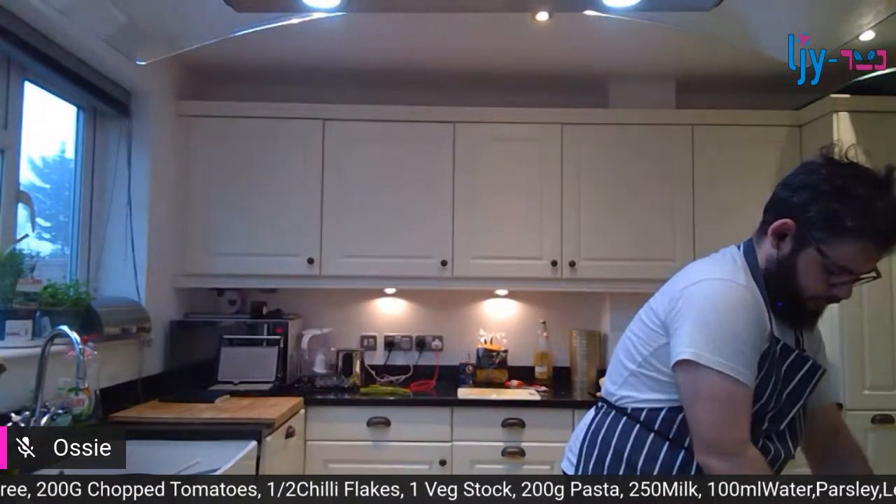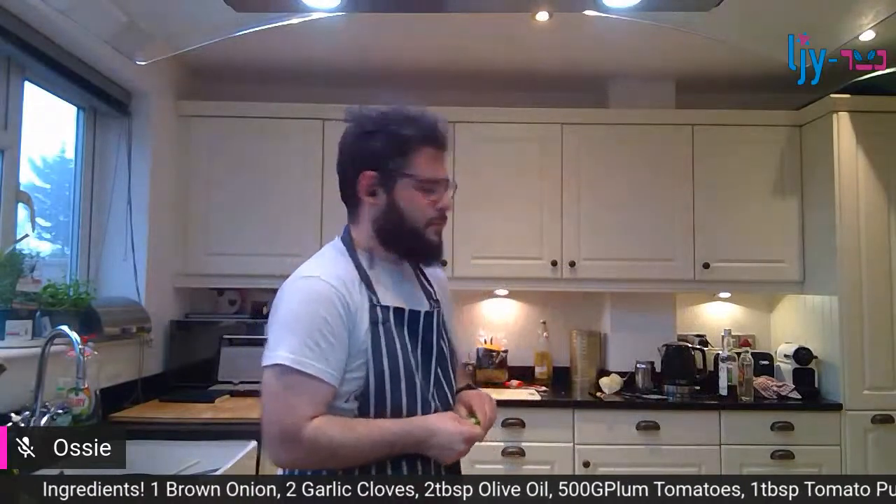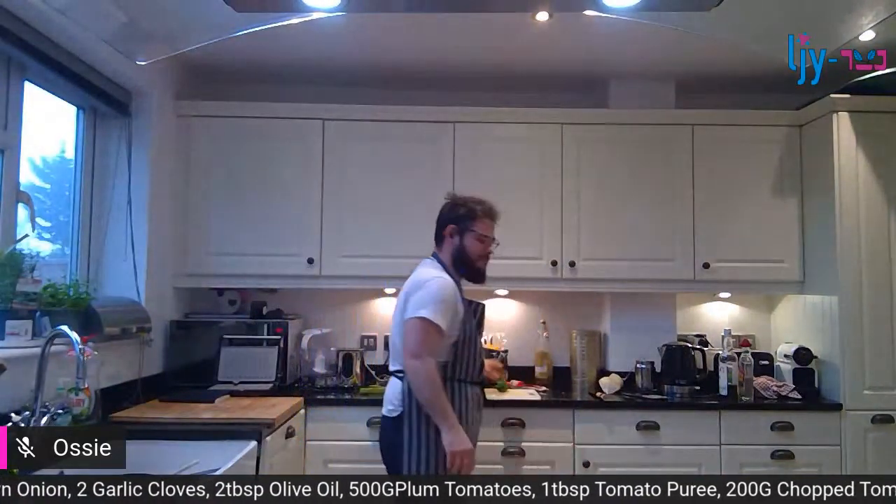How much longer have you got left on your timer? Four minutes, chef - and then this pasta will be ready. Do you prefer your pasta al dente or well done? I prefer mine hard - I'm a bit weird like that, but a lot of people don't.